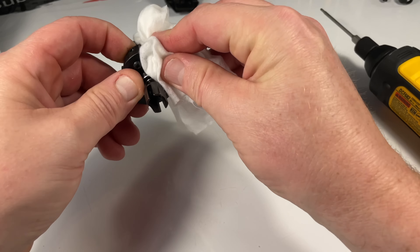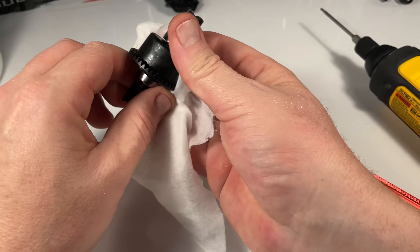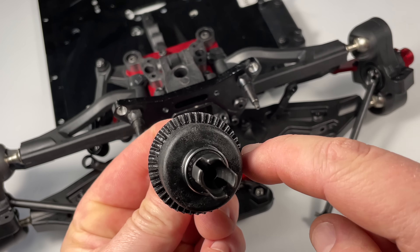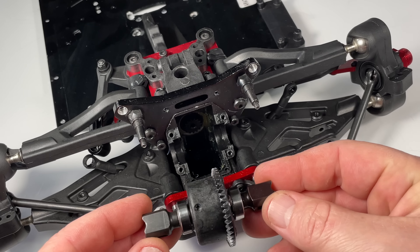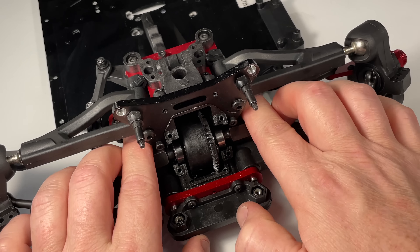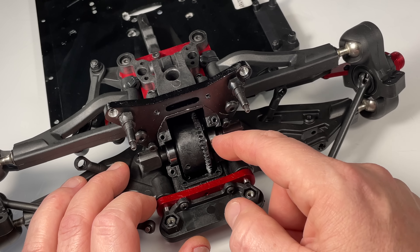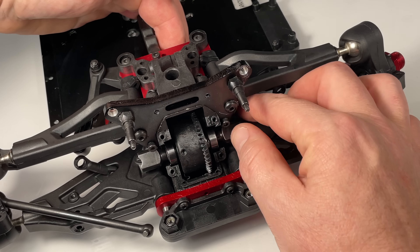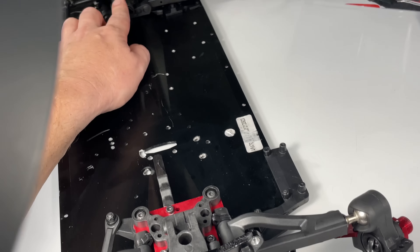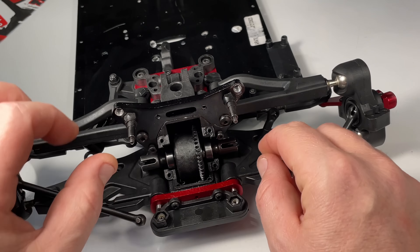Wipe off some excess because what you want on the outside is only grease — you don't want diff fluid on the outside, especially when it's a million, as it's a little too thick and will give you more resistance. Once the differential is clean, make sure there's no residue on the ring gear. If you don't know the orientation, put your diff inside just like so, make sure it sits and spins freely, and make sure your mesh is correct. If it's not, add some shims here or here. Spin it around — drive shaft turns to the right and goes forward, same for the other side.